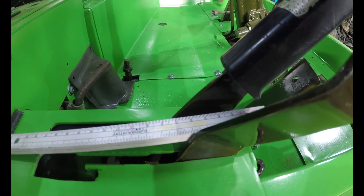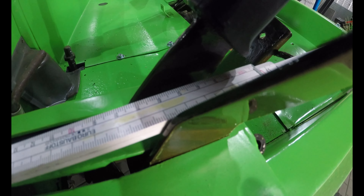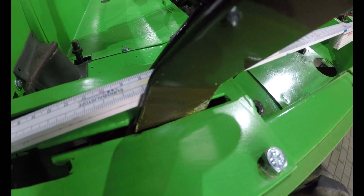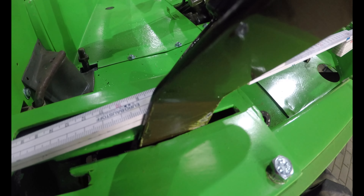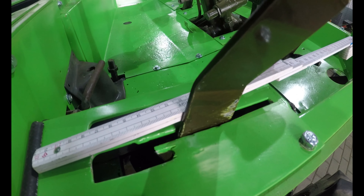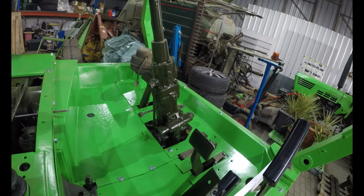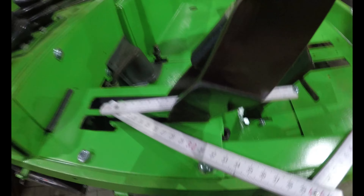Heckzapfwelle soll 27mm Totgang haben, wir sind jetzt bei 60. Also da kann man noch ein bisschen drehen. Und die Fahrkupplung machen wir dann gleich.